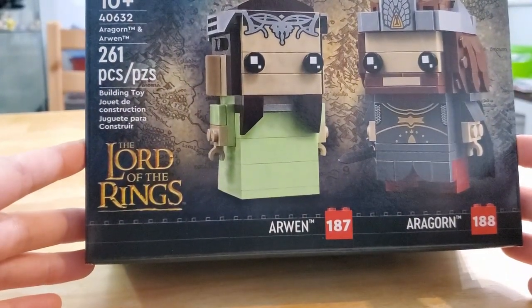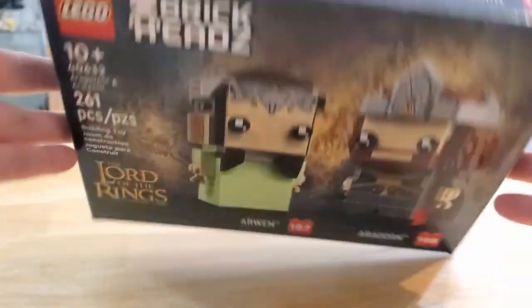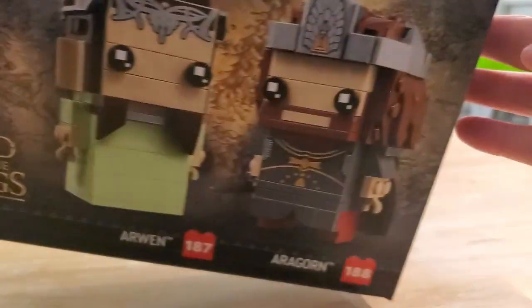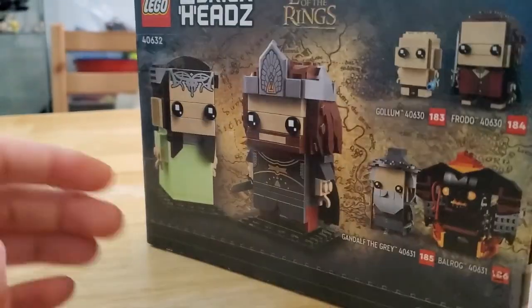So, 261 pieces. Here is the top and it says 'actual size' — this is the crown piece that Arwen has. And on the side it says Lord of the Rings.